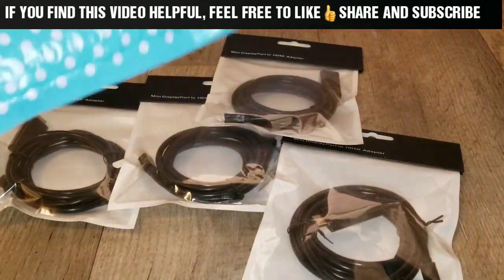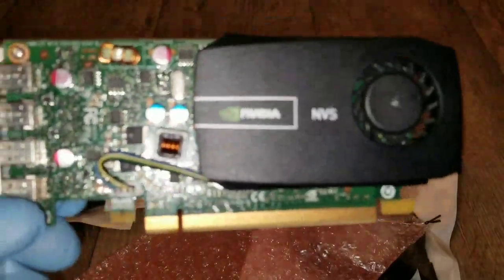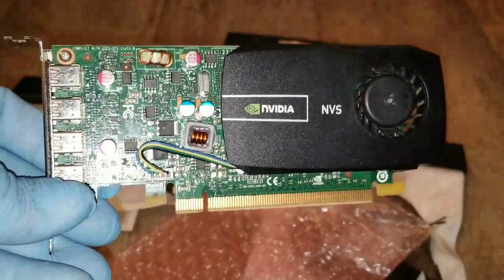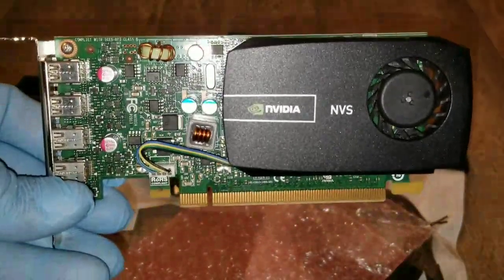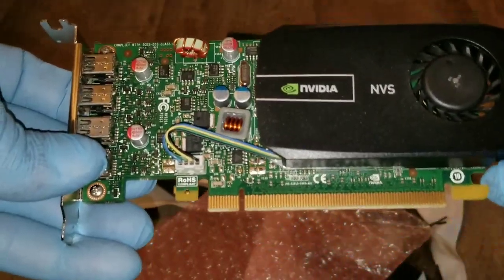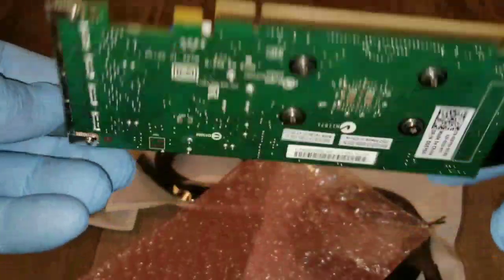This is the card right here, packed with love. It's the Quadro NVS 510. A lot of you guys out there know about this stuff. Bringing it closer so you can see the details — let me adjust the lighting for a better shot. You can see the PCI Express connector, and this end goes into the notch on the back of the card, which is where you hold it when unplugging.